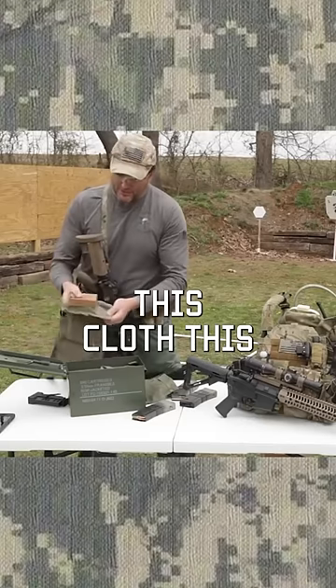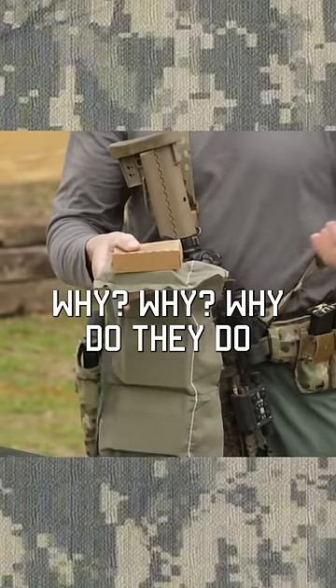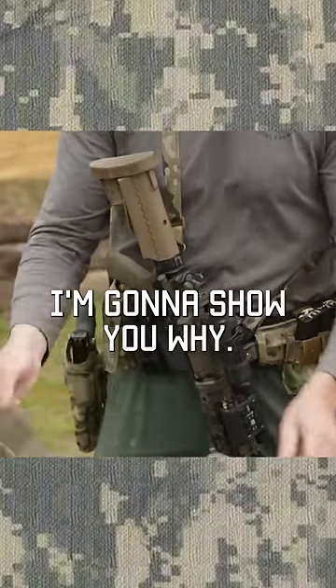Why is this cloth this long? Why do they waste all that extra cloth? Why do they do that? Excellent question — I'm going to show you why.